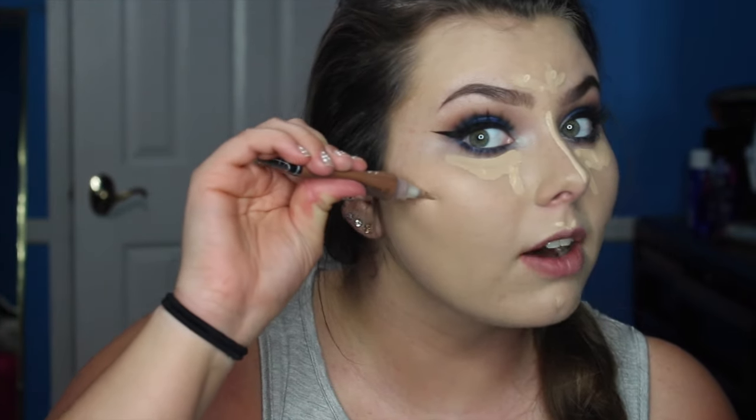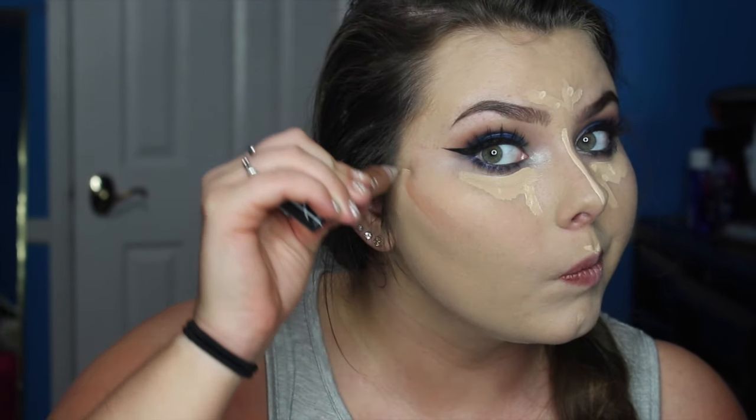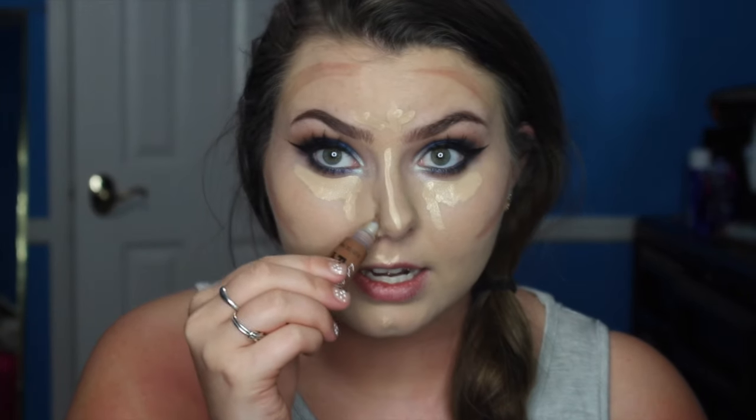I am going in with my LA Girl Pro Conceal in Espresso. I take this above where my natural cheekbone is, because you like to bronze above. Some people contour with this color only and it just does not look natural — you're supposed to mimic that shadow. Now I'm going around the forehead, going kind of on the side of the nose, then under the lip and down the jawline.